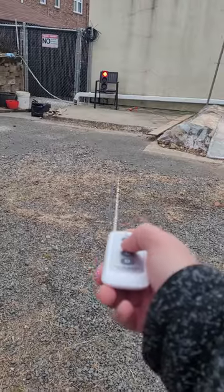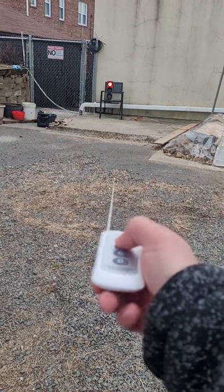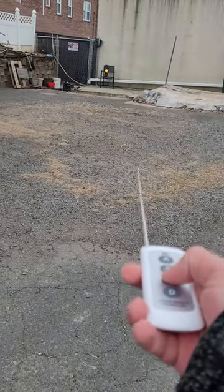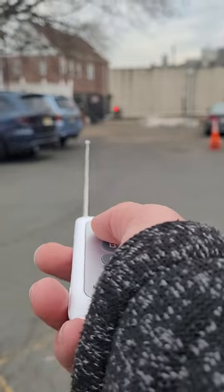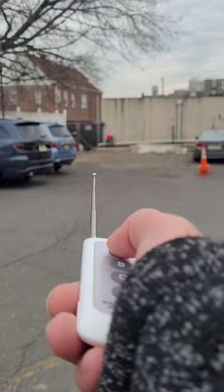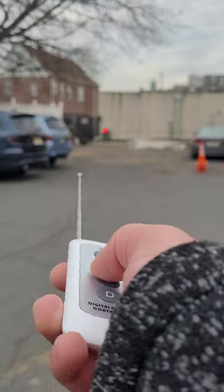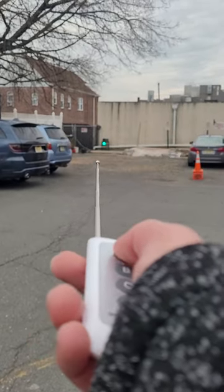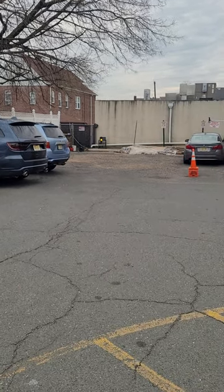We're at 20 feet and the device is working. Now we're at 40 feet and the device is still working. We're at 80 feet and the device works perfectly. I can't go much further because there's a building behind me, but 80 feet is not the limitation. Thank you for watching the video.